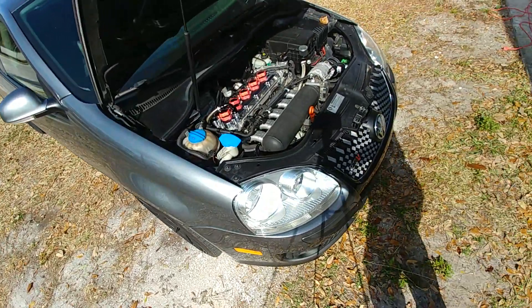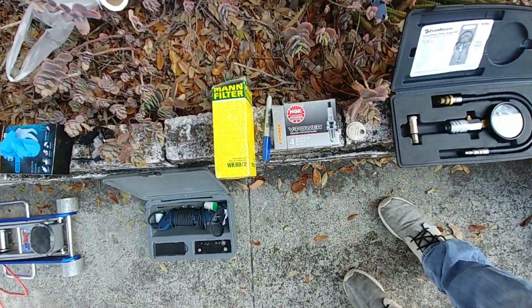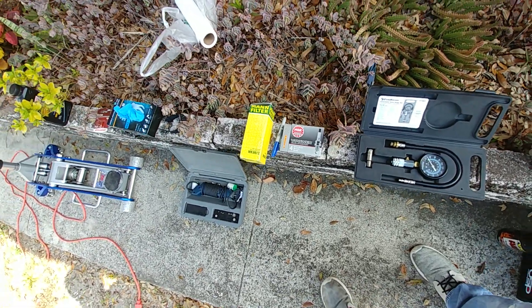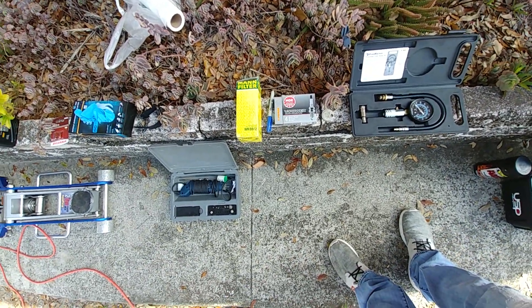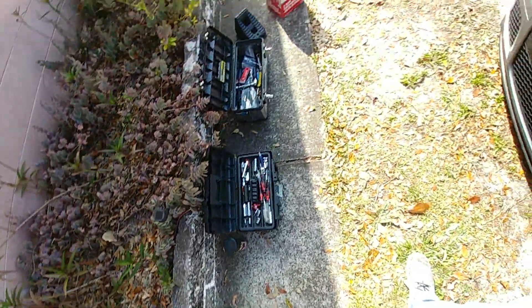Today I'm working on the Jetta. What I'm going to be doing is changing the fuel filter, the spark plugs, doing a compression test, and I'm going to try to side gap them and index the plugs as well, and show you how to do all that. So let's get started.